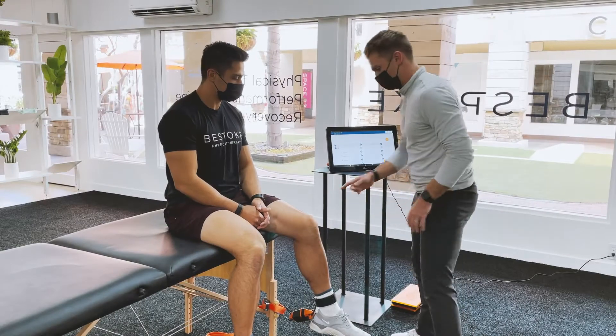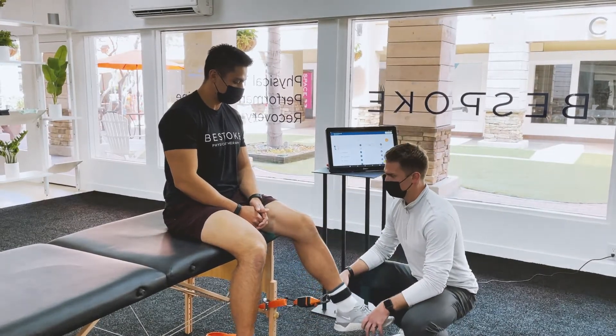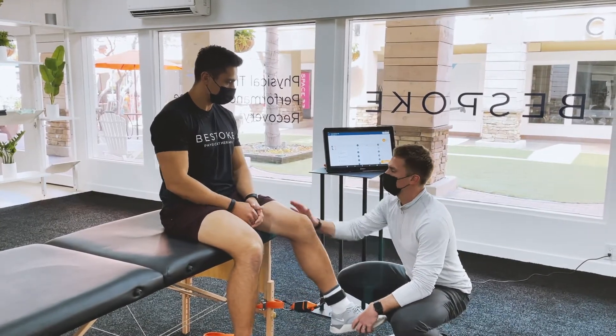Alright Jeremy, we're going to test your quad strength. What I'm going to have you do is extend your knee as hard as you can against that ankle cuff — we're going to test the strength of your quad.